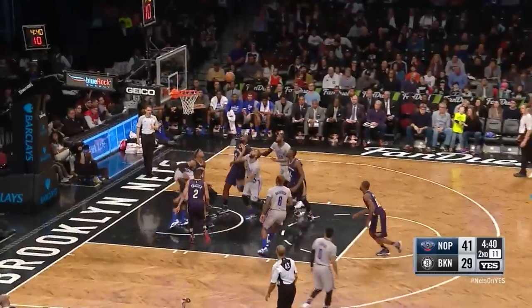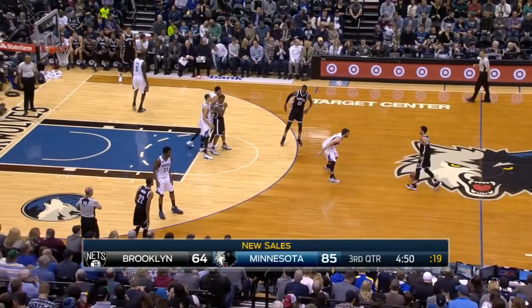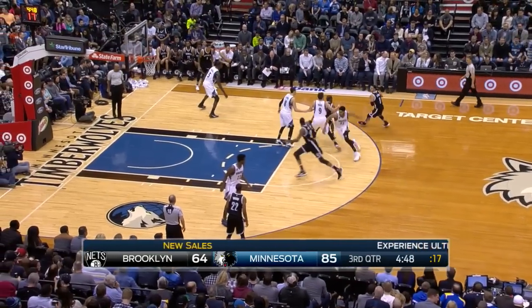Ellington pump fake — slam down by Reed. Three percent from downtown, only four total homemade threes.